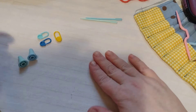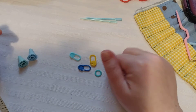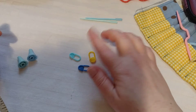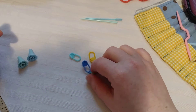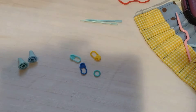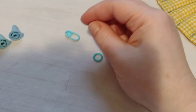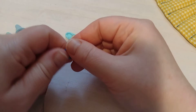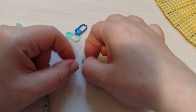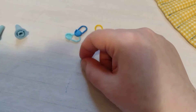So there are stitch markers. Now you don't need to buy a set — you can use paper clips, hair ties, anything that will slide on your needles. These ones I did buy; they work for knit and crochet because they open. Or these only work for knit — they are complete circles and you just slide them on your needle as you work.